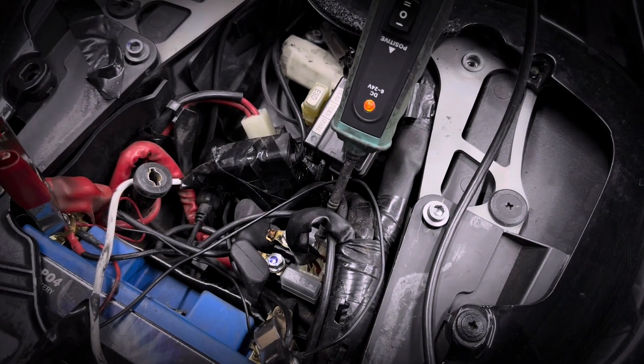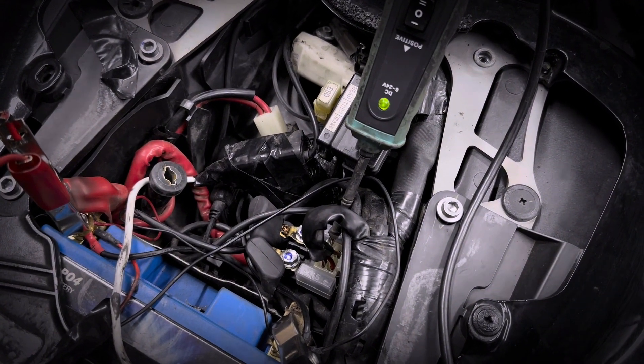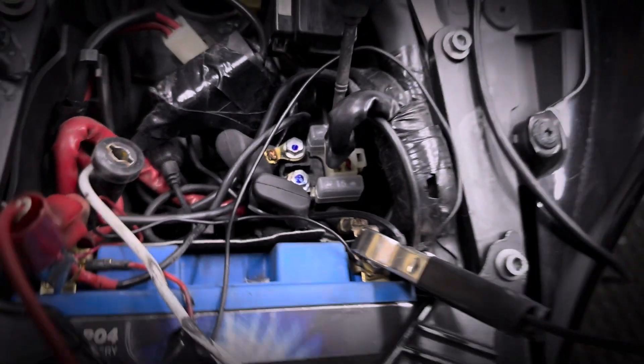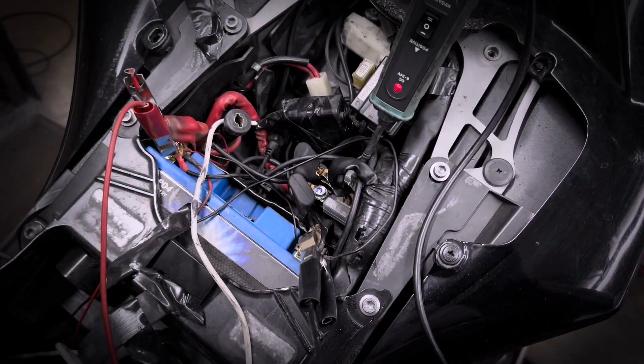Next thing to test is the starter button. As you can see, I've used a power probe and all I've done is connected it to the wire that comes from the button to the solenoid. And as I press the button, it changes from red to green — and that's an indication that the signal from the button is good.